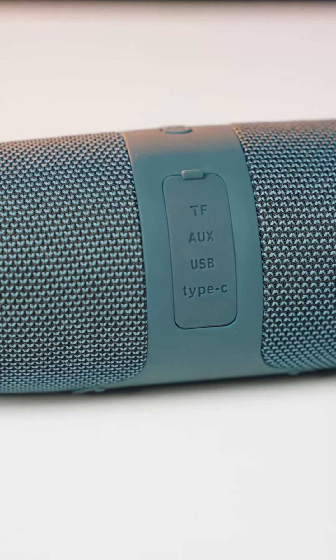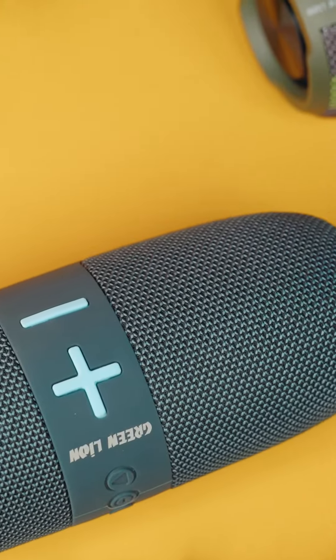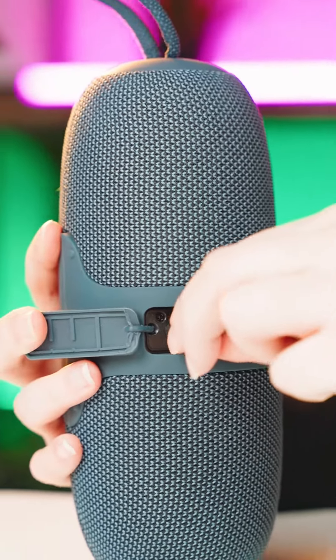You can connect a USB flash drive, TF memory card, and AUX to this speaker. It has a 1800mAh battery, charged with USB Type-C, and can play music continuously for up to 6 hours.